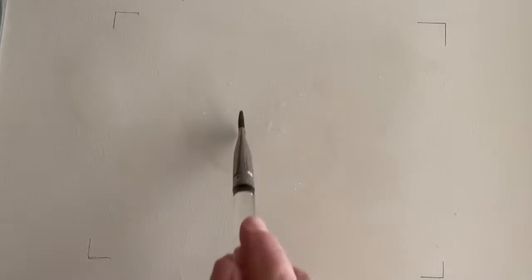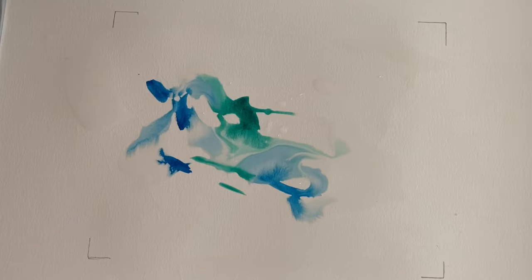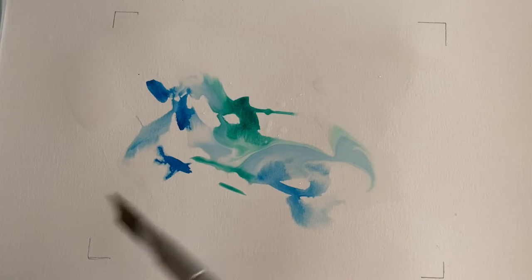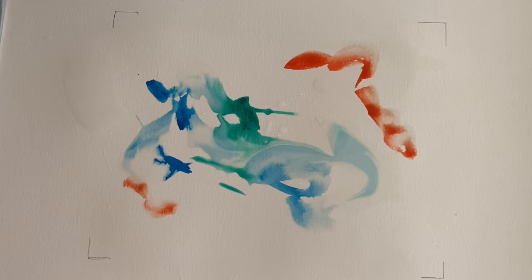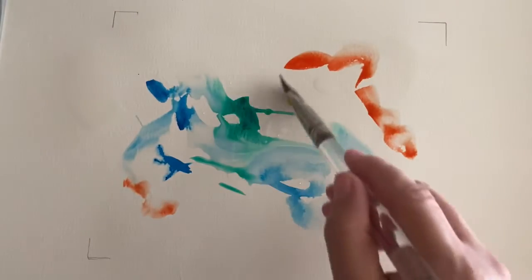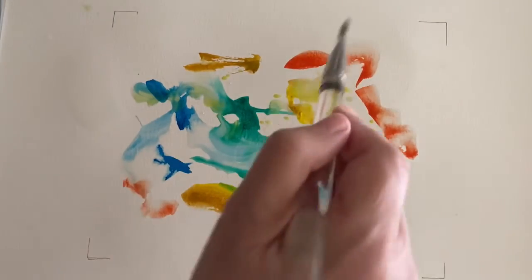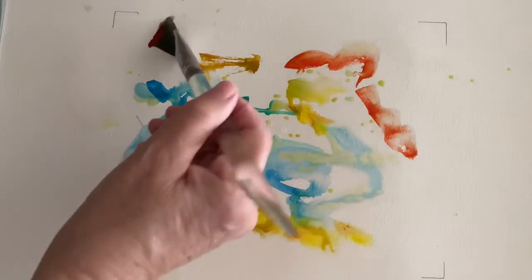Let's start with some greens. Same brush, I'm just turning to the other corner, pick up some blues and wash that. Some bright bright red. Maybe a touch there. Let's go into my yellows — I've got bright yellow on one side, sort of a yellow ochre on the other. Now I'm just splashing some water here and there. I got a little darker red up in that corner.